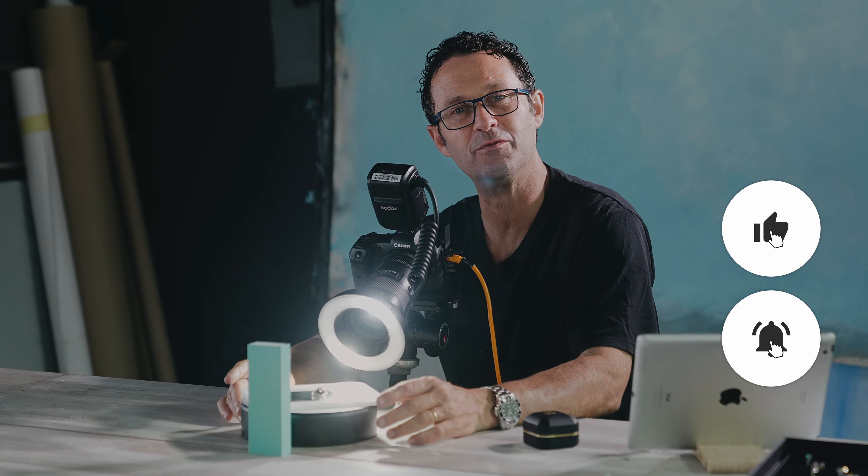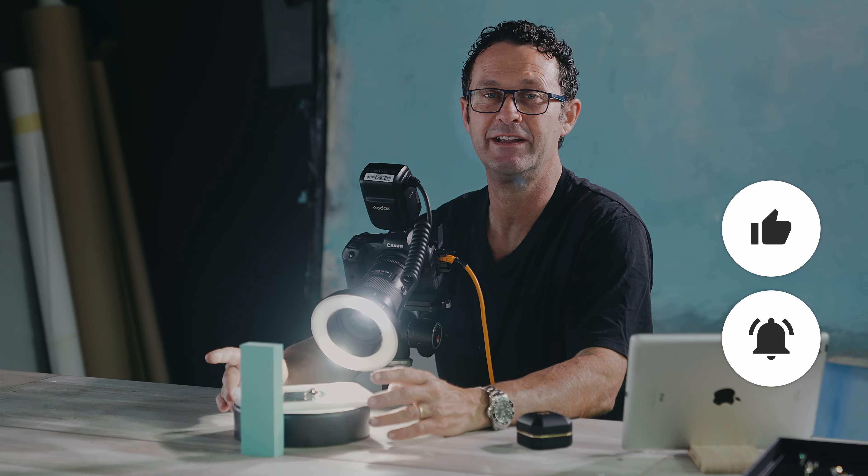Don't forget to subscribe and connect with all the Godox channels — there's lots of new information coming and lots of interesting videos. I'm Richard Weinstein and thank you for joining us today. Hope you enjoyed it. Bye-bye.